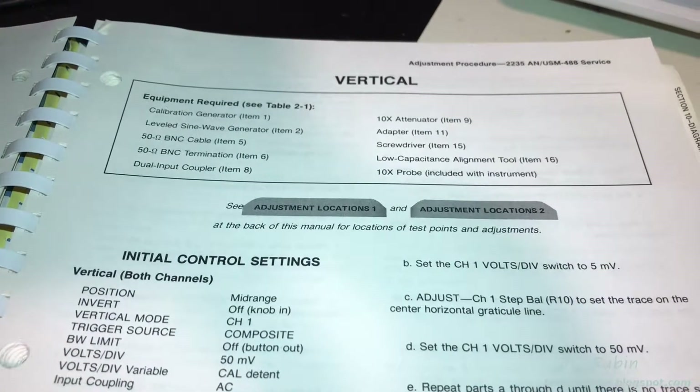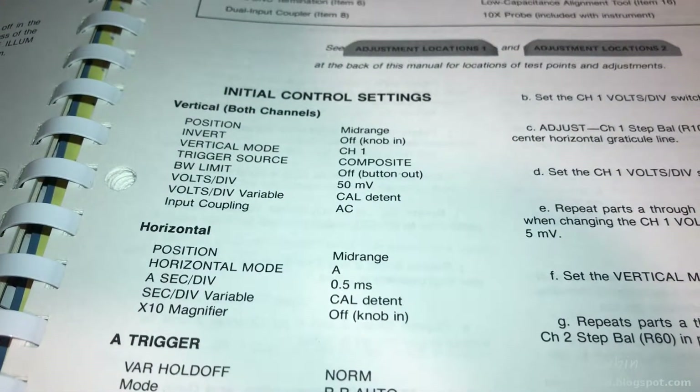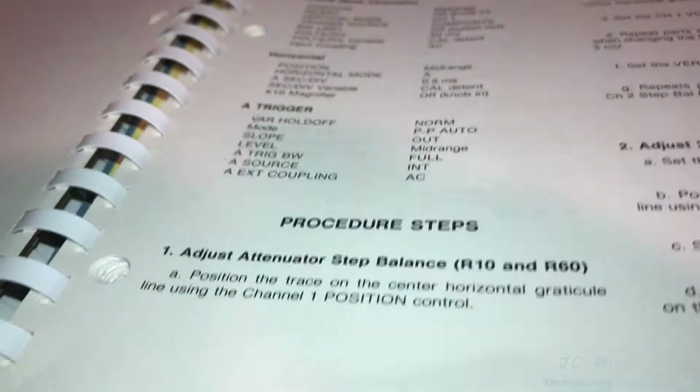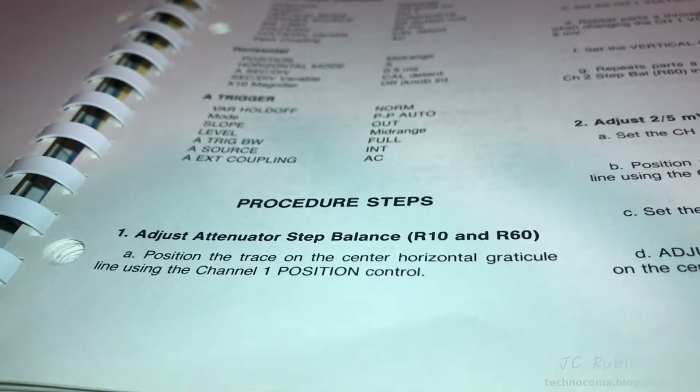With this we find ourselves in the vertical section. The vertical section has a new set of initial control settings that I now have to perform on the oscilloscope. Having set everything up, I'll explain this first step.